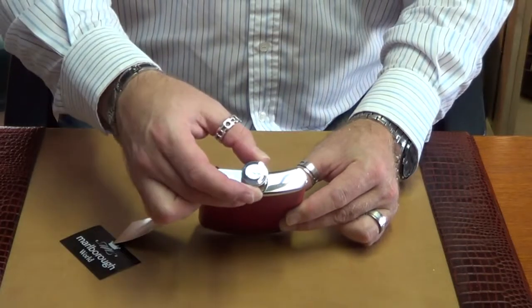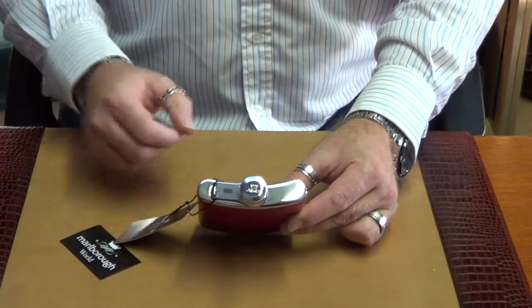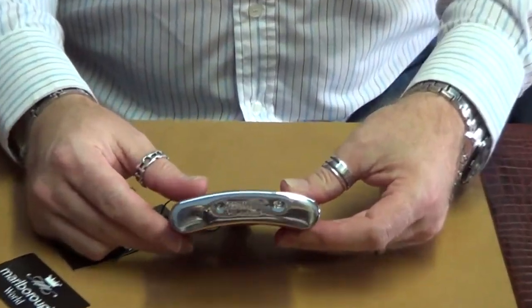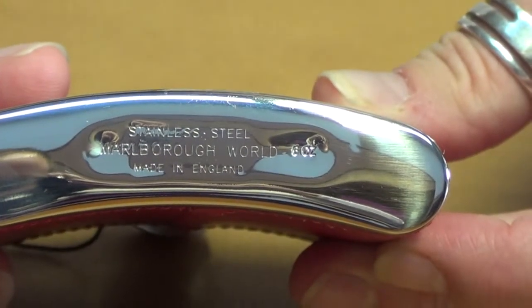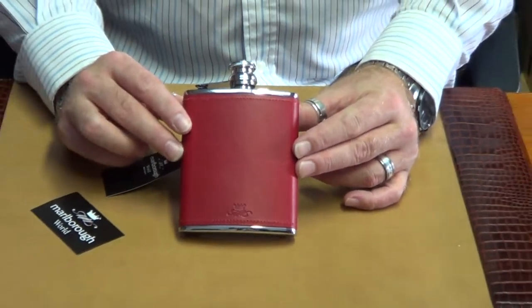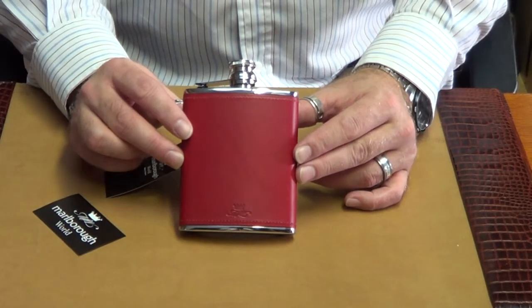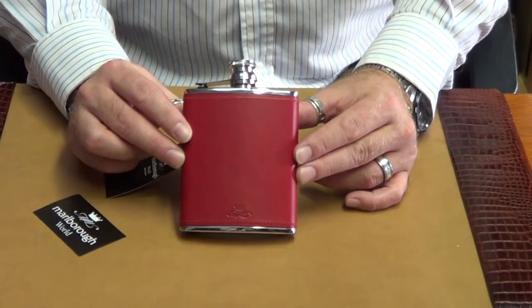The actual top of the flask, as you can see, is stamped with our signature logo, and on the bottom of the hip flask it actually says six ounce stainless steel hip flask made by Marble World in England. We've also embossed our leather with our signature logo, so you are guaranteed that this flask is a hundred percent English and it is a hundred percent Marble World product.